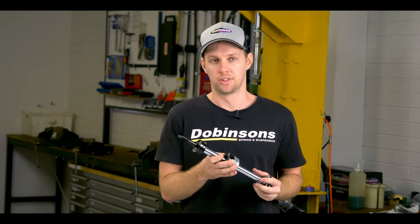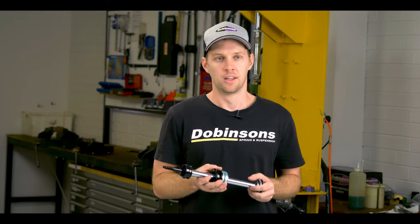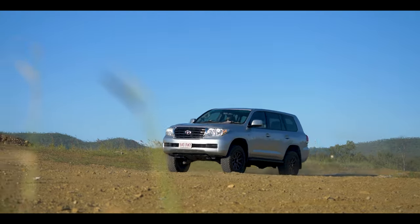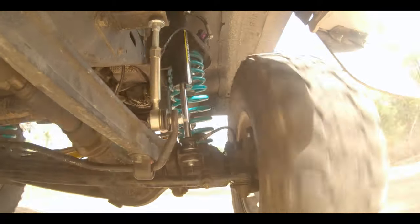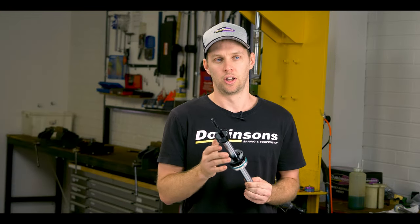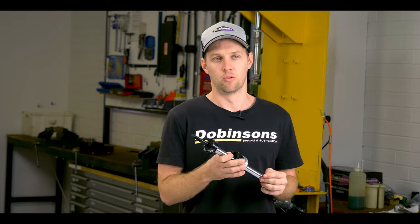NOK looked at our technical requirements — what are the conditions of the trucks we're going to put these on, what temperatures, pressures, and friction levels they'll face. It was critical that we get a seal that does the job, lasts a long time, and keeps friction down. We have super low friction and low drag coefficients, and that really translates into a smoother ride.